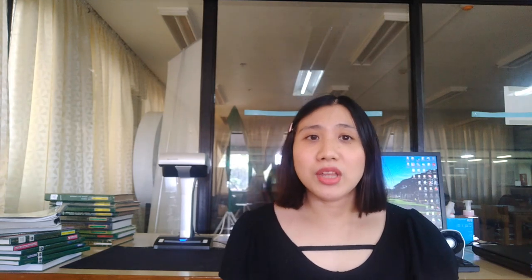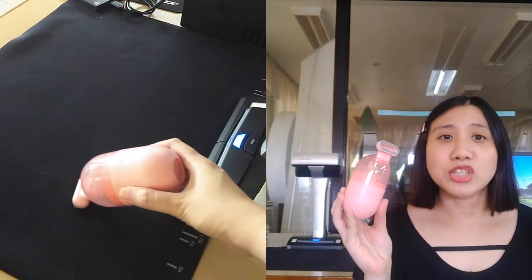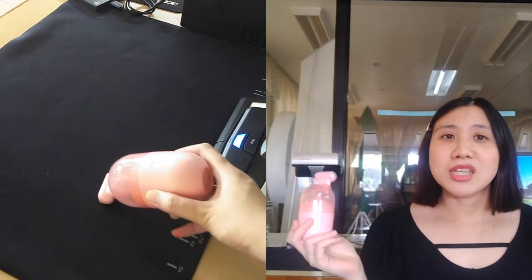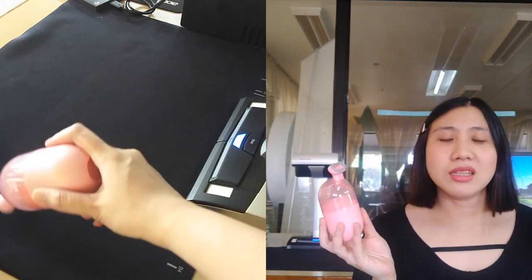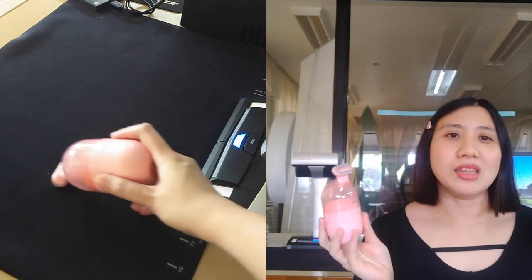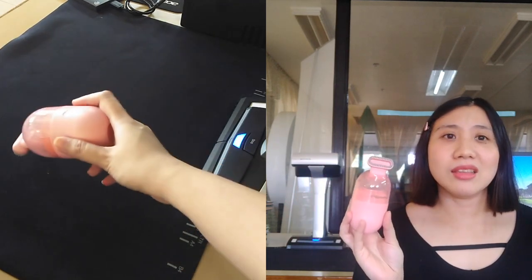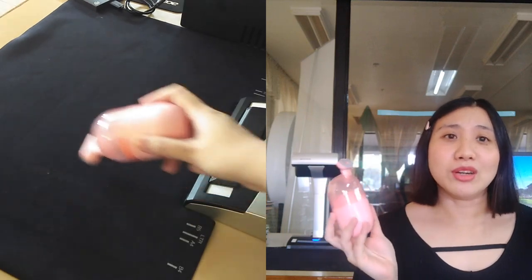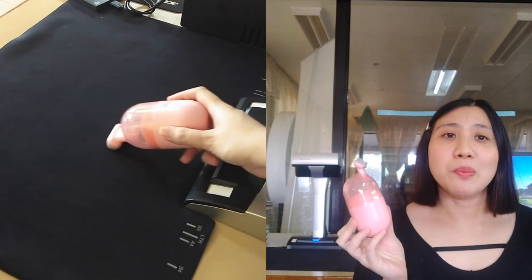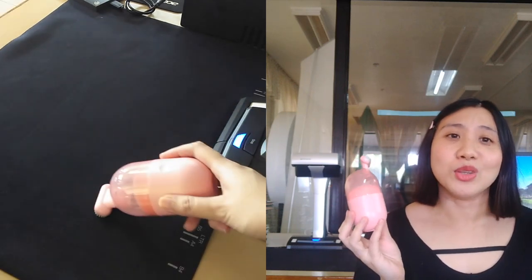I also have this small rechargeable vacuum cleaner, just to clean the scanners and the mat since dust can really affect scanning quality. This is not the most powerful vacuum cleaner, so don't expect a really strong result — it's just good for some basic cleaning and won't 100% clean off the dust. But it's still useful, and I bought it because it was cute.